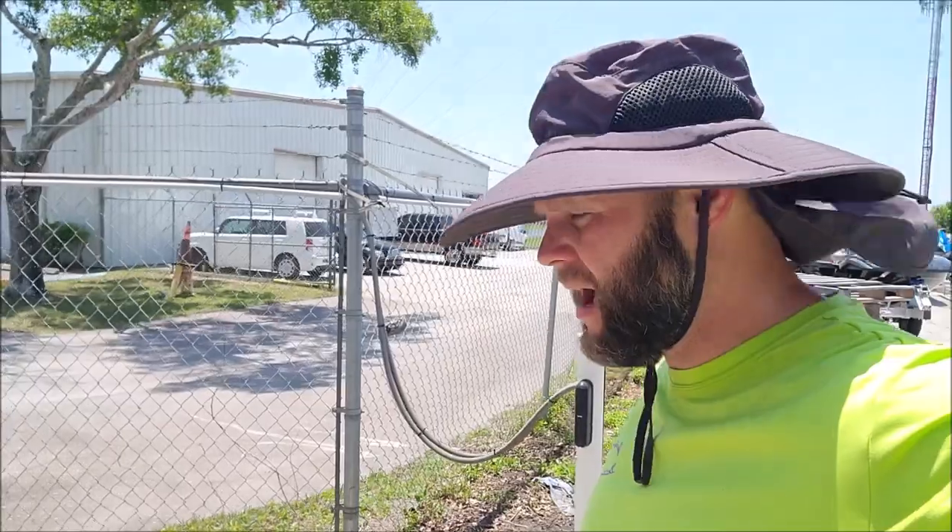Hey guys, Gary Dean, DetailJuice.com. I'm working with a new polisher today that I bought on Amazon for $67. I'm not going to shoot a full video on the boat we're working on, but I will show you a little bit of a demo.